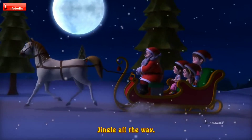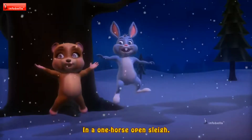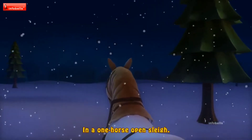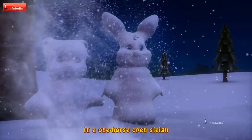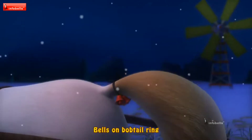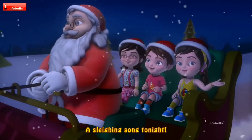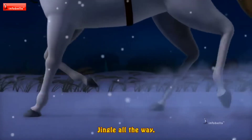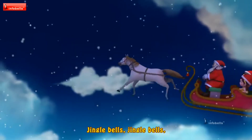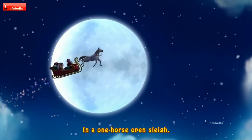Jingle bells, jingle bells, jingle all the way! Oh, what fun it is to ride in a one-horse open sleigh! Dashing through the snow in a one-horse open sleigh. Oh, what fun it is to ride in a one-horse open sleigh! Jingle bells, jingle bells, jingle all the way! Oh, what fun it is to ride in a one-horse open sleigh!